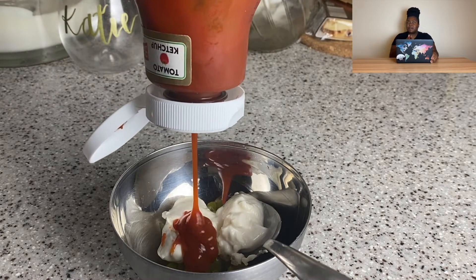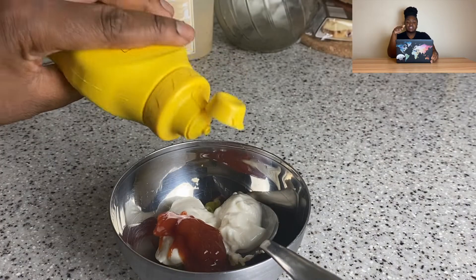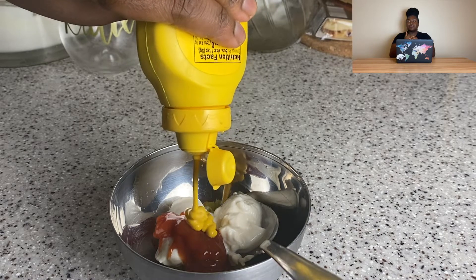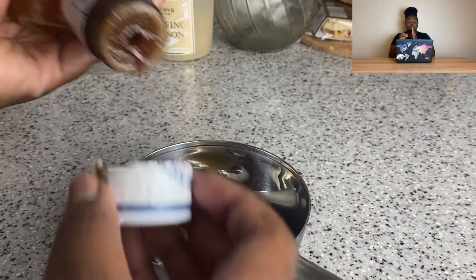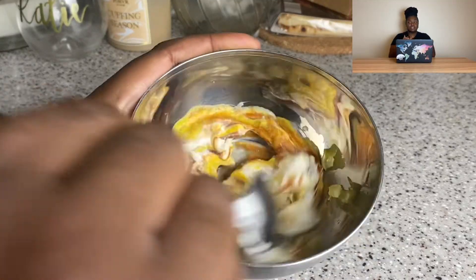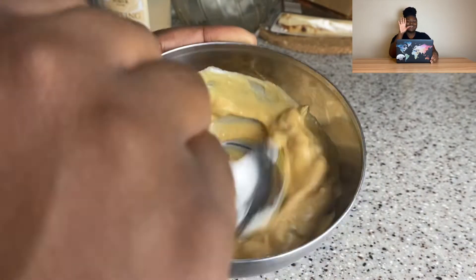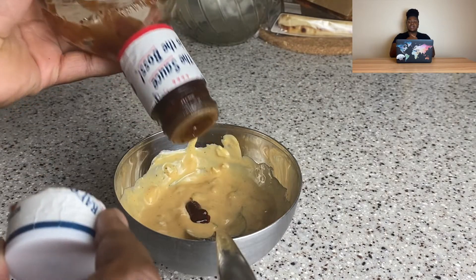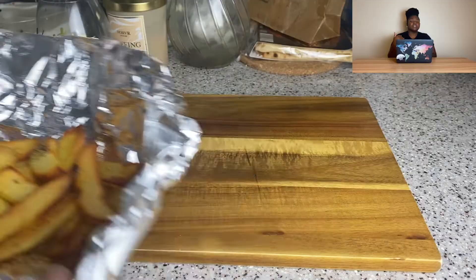I'm going to make the fry sauce, which is basically a thousand island dressing. I've made this before in my Big Mac video but I changed it slightly, so I'm refilming it. I'm using diced pickles — though I'd recommend sweet relish in the actual recipe — plus mustard, ketchup, pepper, and a little bit of barbecue sauce. Not too much because barbecue sauce can be overpowering. Just adjusting it to taste, and there it is — really simple.